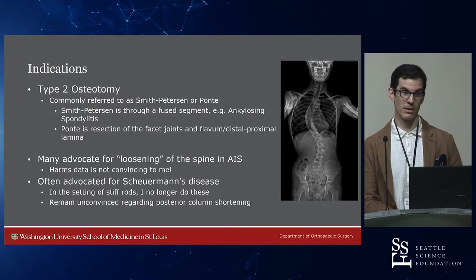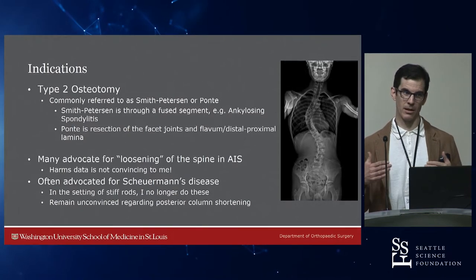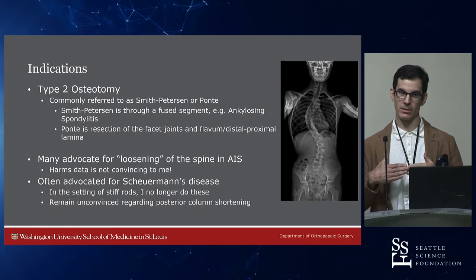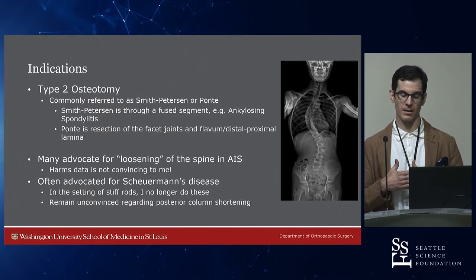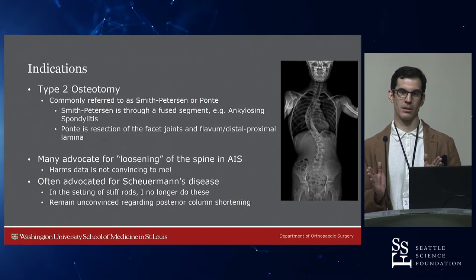In kids, these are not ankylotic joints — cartilage on cartilage. Hyaline cartilage on hyaline cartilage is more slippery than ice on ice, so it's not a source of friction. Shortening is not a problem through that interface. If you look at post-op x-rays, a lot of the correction in a Scheuermann's case is actually inter-column lengthening.